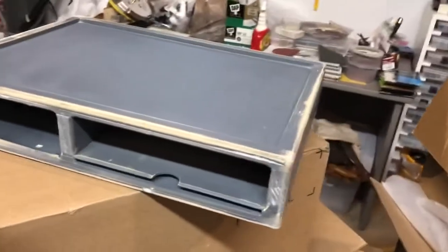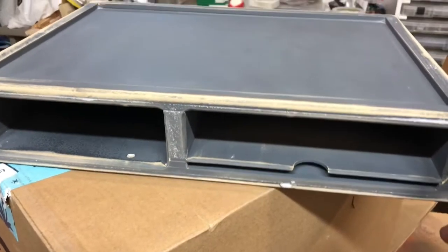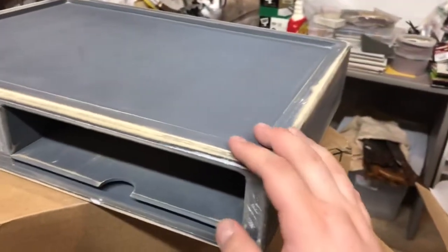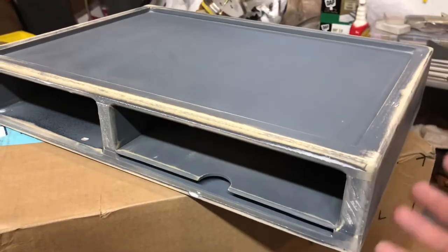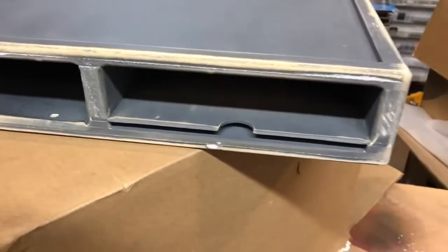I also sanded and spackled the little pullout tray. I didn't go crazy with it since you're not going to see it a lot, but I want it smooth so it doesn't feel weird to the touch. After sanding, I took a big brush and flicked off all the dust, then wiped down the whole board with a very damp rag to ensure all remaining dust comes off and gives us a nice clean surface for the paint.